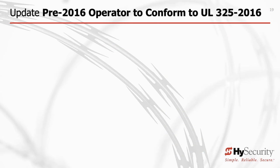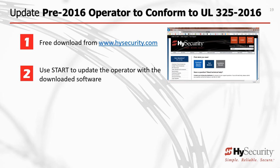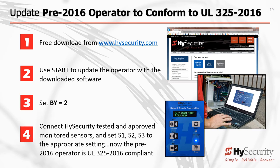To update your pre-2016 High Security gate operator software to conform to UL325 6th Edition: Step 1, download High Security's Start software, then the operator software. Step 2, using your PC laptop with Start and the new software loaded, follow the instructions provided by Start and update your gate operator. Step 3, set the menu BY equals 2. Step 4, add the necessary external entrapment protection sensors, and configure S1, S2, and S3 inputs. Your operator is now compliant with UL325 2016 6th Edition.